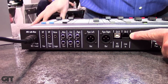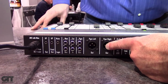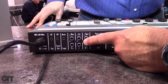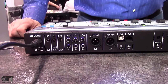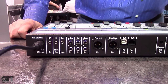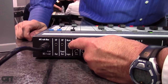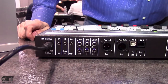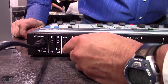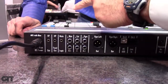We give you balanced outputs via XLR, but we also give you the program out on RCA, so if you need to connect to the line in on a computer for streaming you're ready to go — no need to worry about level adjustments. We also have a mute closure: when you turn the mic channels on it makes a closure so you can add an on-air light or on-air studio light.